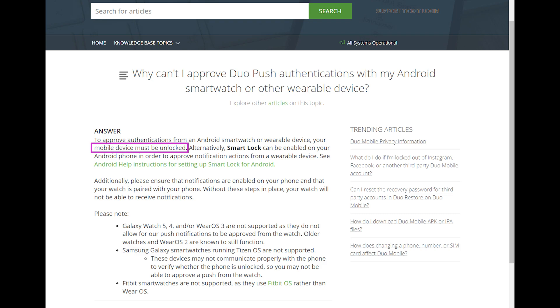First, the mobile phone must be unlocked. One of the best ways to do this is using Smart Lock so that you don't have to actually open your phone and unlock it when the notification arrives. Also, you must make sure that your phone is receiving the Duo notifications, and then you have to tell the phone to send those notifications to the watch.